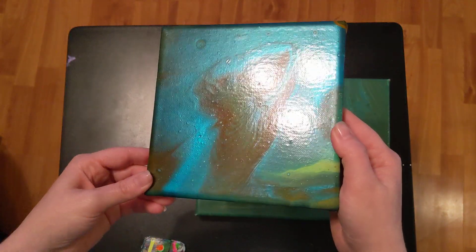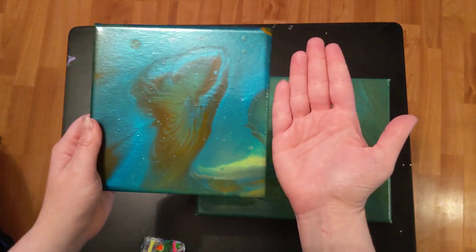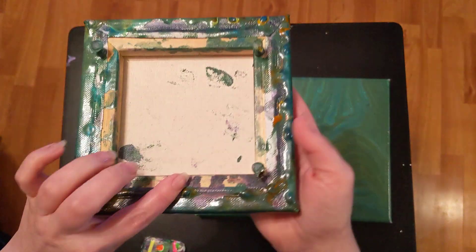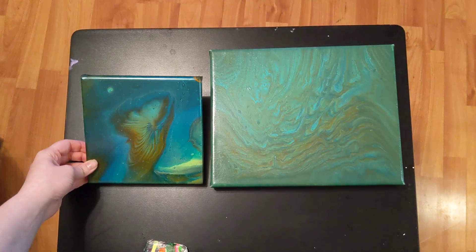Just like with the other one, super crazy glossy, and it is dry as well. Let me know what you think — see how crazy glossy that is?